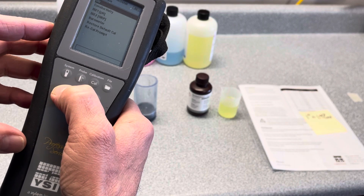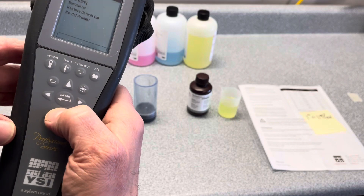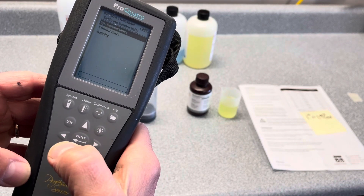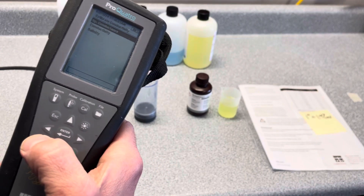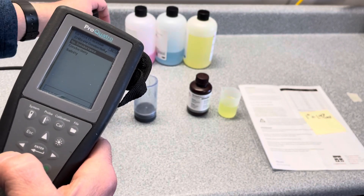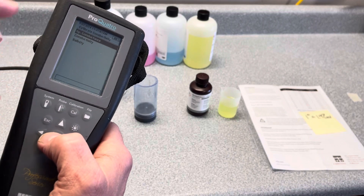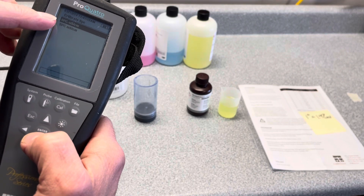At that point it goes back to the calibrate screen. The next parameter on our probe is conductivity. Go down to conductivity and hit enter. For what we're doing, we're going to use specific conductance — we don't have to worry about temperature at that point. We would pour our conductivity standard; in our situation we're going to use 1000. We're going to calibrate in specific conductance and select the first one that matches our bottle.